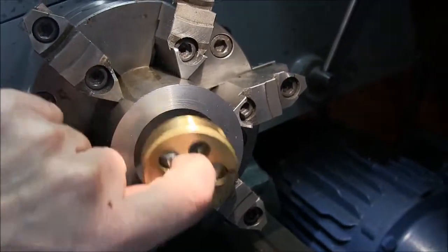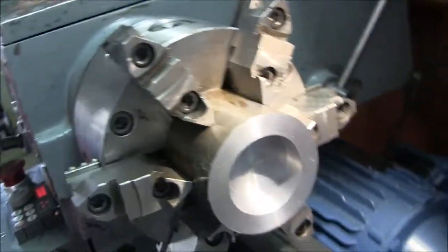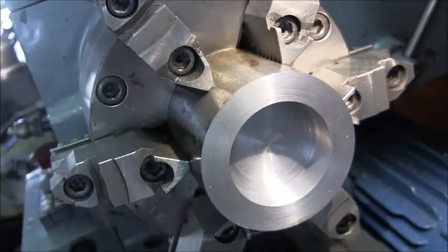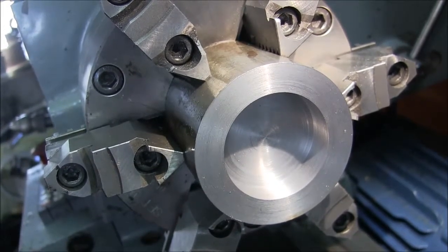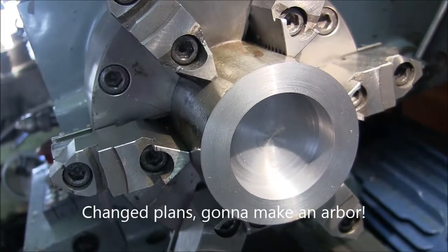We're gonna knock it off for the day. I've got to cut a ring for the smaller one — just turn the shank down, put a hole through the center. I don't know how big we're gonna make that hole, but the shank's gonna be a half inch so it can't be that much bigger. Alright, next time.